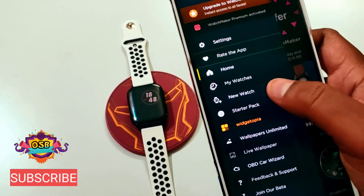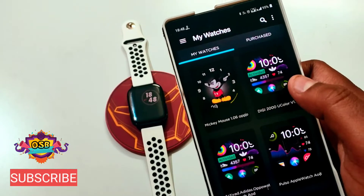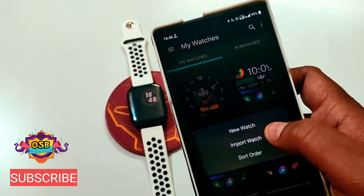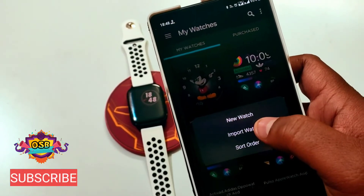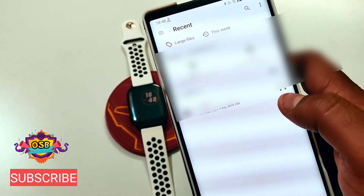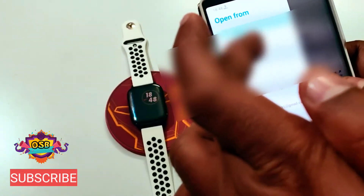After clicking on 'My Watches,' there is a three-dot menu — press that. Here there are three options: New Watch, Import Watch, and Sort Order. You have to click on 'Import Watch.' After clicking on Import Watch, go to the save location.